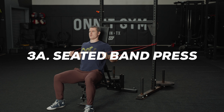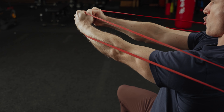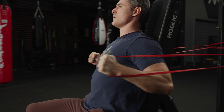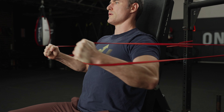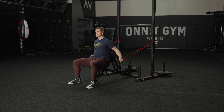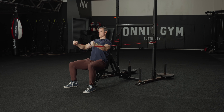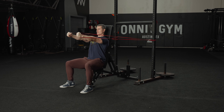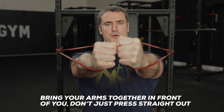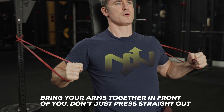3A: Seated Band Press. This move mimics a cable press exercise. An advantage over pressing with free weights is that the bands keep tension on the pecs at the end range of motion, rather than letting the tension drop off, which is what happens when you reach lockout on a dumbbell or barbell press. Attach resistance bands to a sturdy object at about waist height and grasp the open ends in each hand. Sit with your back braced against a bench or a sturdy chair — you can also do the exercise standing. Press the bands as if they were dumbbells, bringing your hands together to meet in front of your chest.